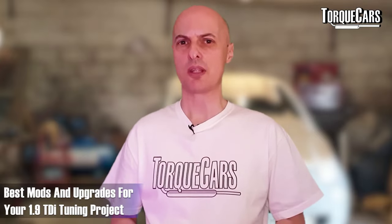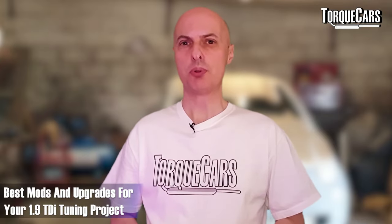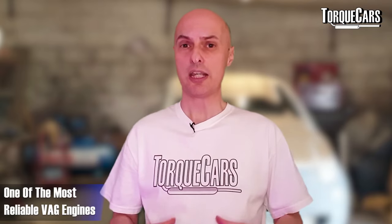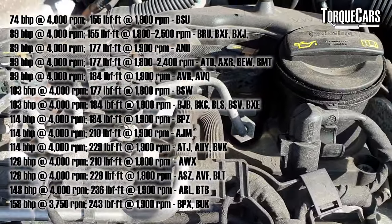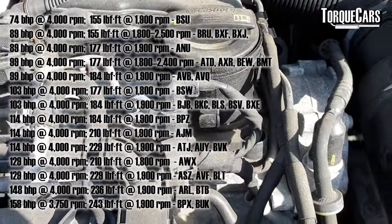So you've got a Volkswagen Group 1.9 TDI engine and you're looking to put a little bit more power in it. You've got a really good engine — the 1.9 TDI is still regarded as one of the most reliable and trustworthy engines that the Volkswagen Group have produced over the years, even better than the later 2.0 TDI which replaced it, which has been dogged by many different niggles and problems, most of which have now been ironed out.